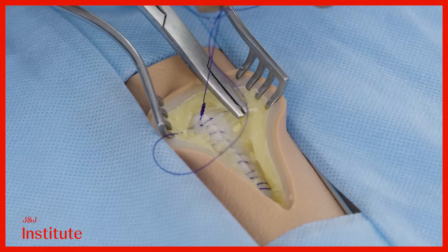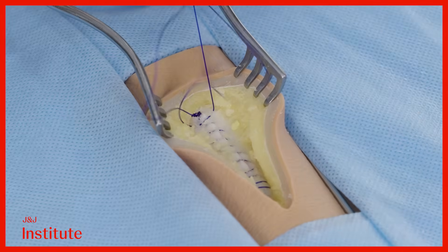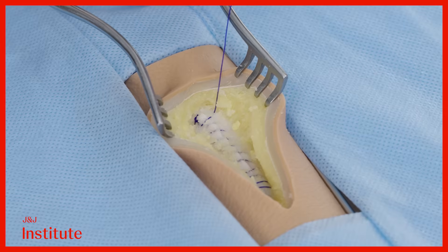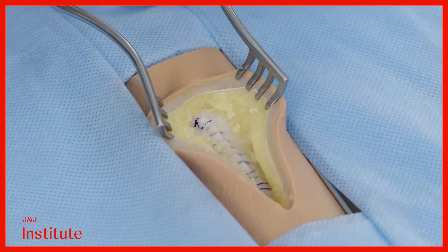Emerge obliquely a short distance away. Avoid taking a deep bite to prevent injury to the underlying viscera. When you have pulled the entire thing through, the Aberdeen knot will be buried deep underneath and you can cut the suture flush with the fascia for a neat finish.